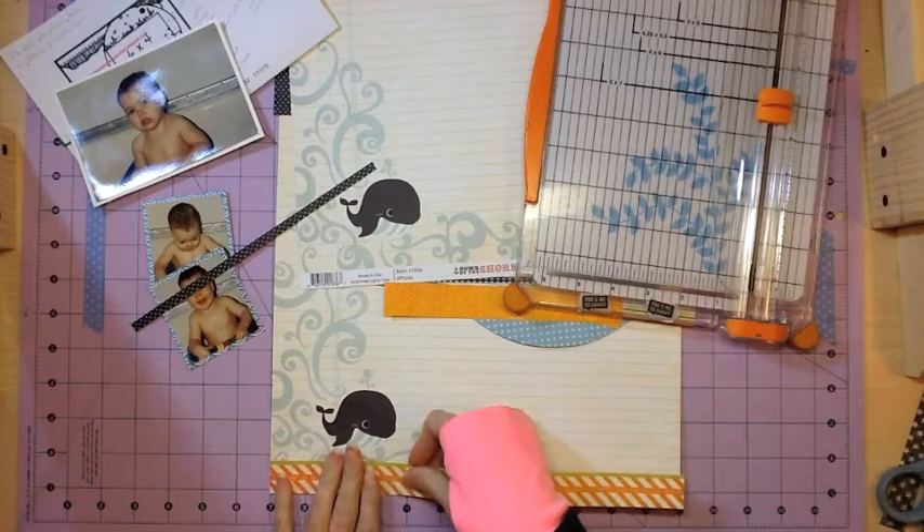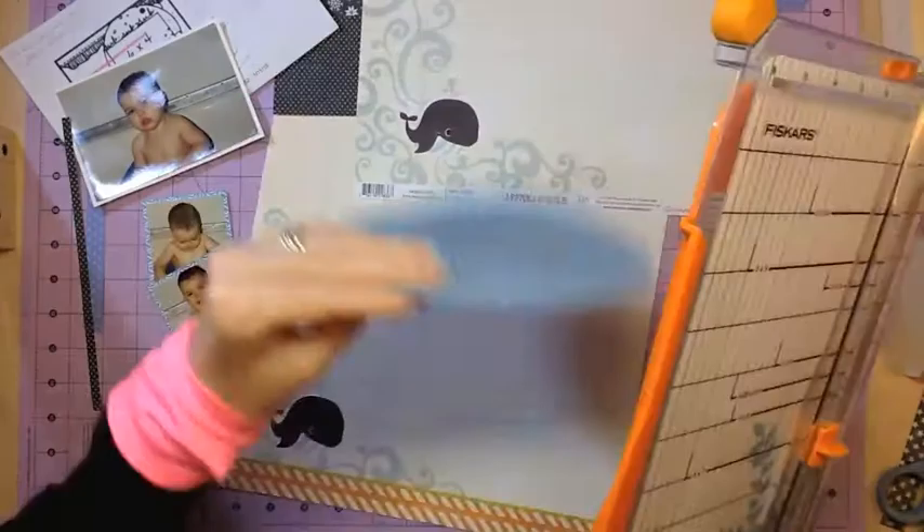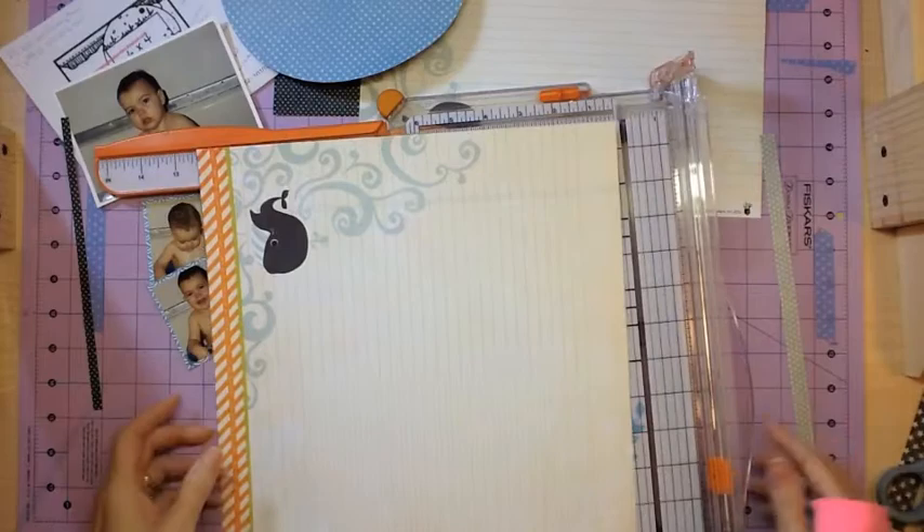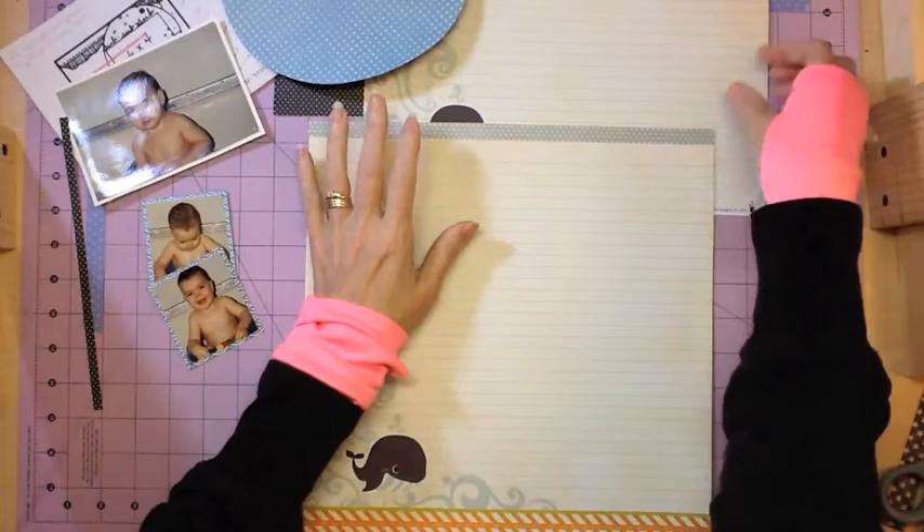If you'll notice, this was one of the strips from the pattern paper that has all of the border strips and it had already been cut. I added it on top of the branding strip of that paper and I'm going to trim this paper down to 12 inches because I wanted all of that wave to show and the little well.